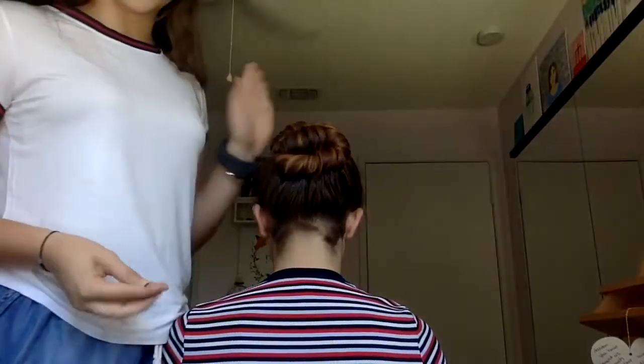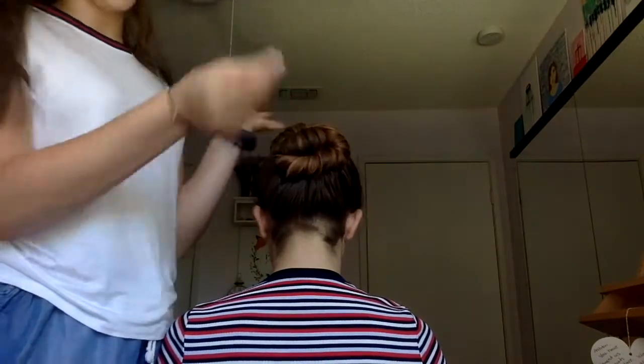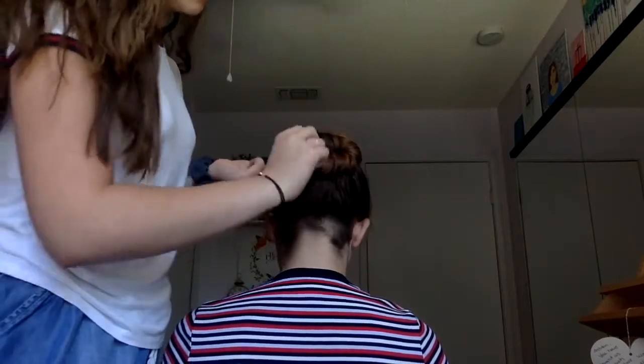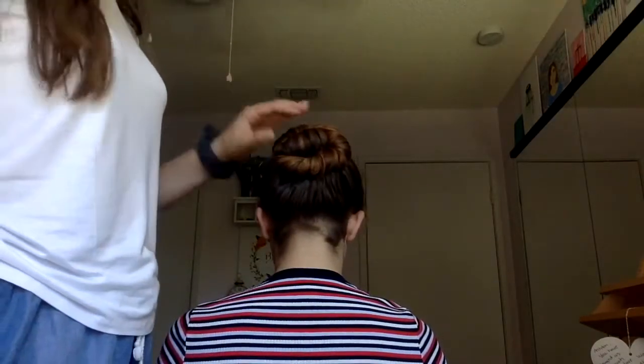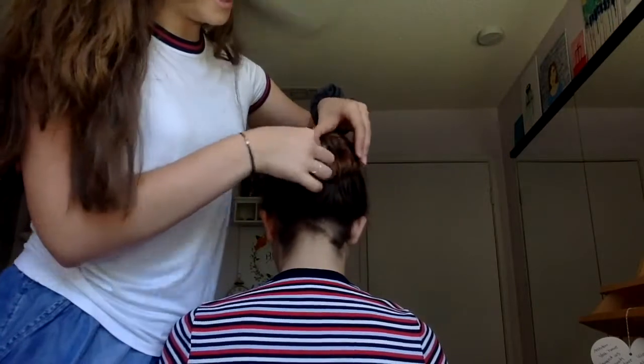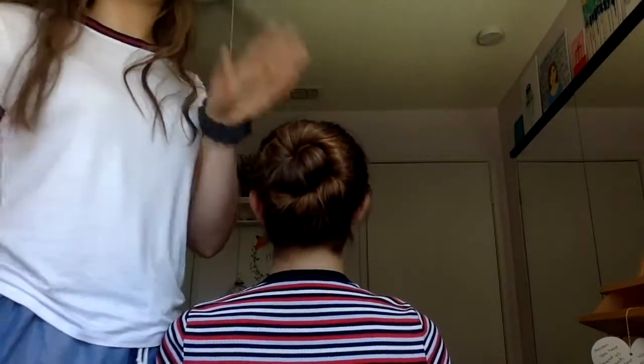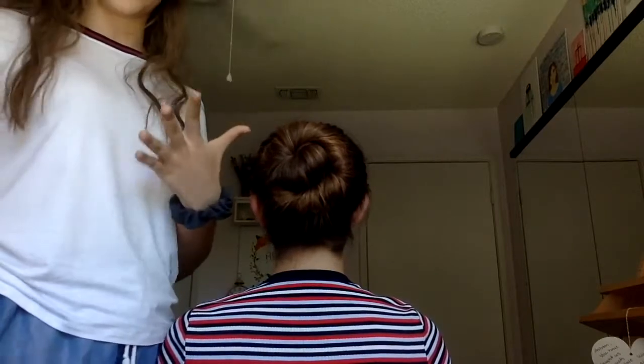Now that your basic bun is done, you can find any little lumps and bumps and pin those down so it's nice and smooth looking with no awkward shapes. Make sure there are no bobby pins stabbing your dancer. You are done — you have a very nice, flat, round bun ready for the showcase.